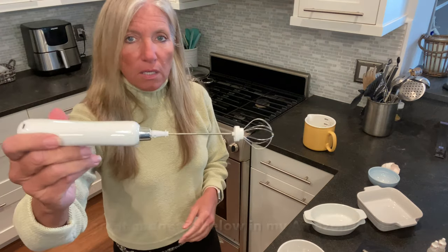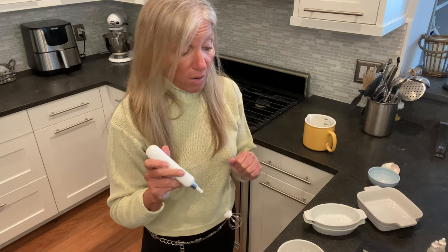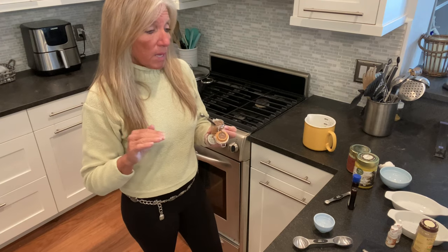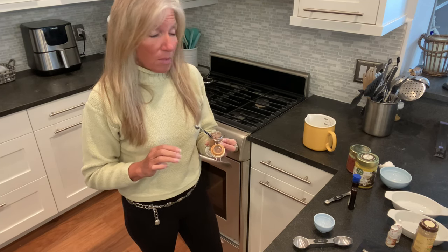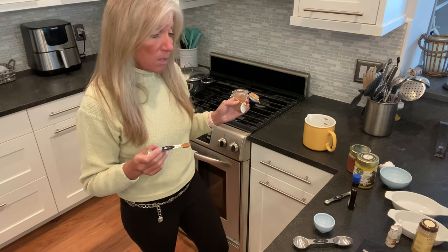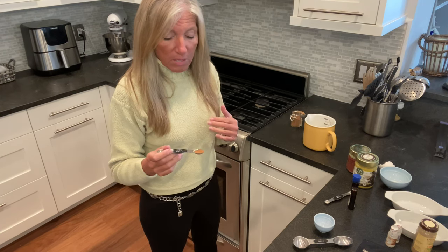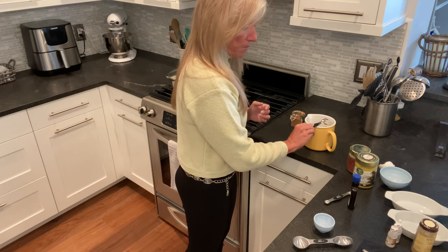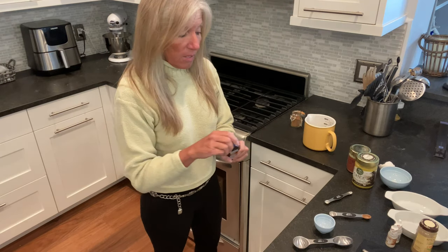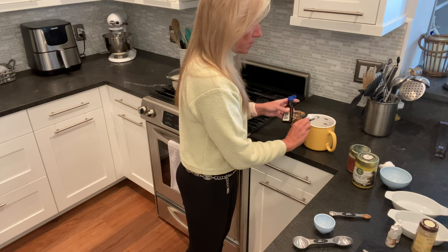One thing I really like is one of these little tiny hand mixers — it works really well and comes with a frothing end so you can froth heavy cream for your coffee too. I'm going to show you first how I make the pumpkin pie version. The first ingredient is pumpkin pie spice — or whatever version of five spice or all spice you prefer, but I find pumpkin pie spice is pre-blended in a really nice combination. I use a quarter teaspoon of that, then an eighth of a teaspoon of vanilla extract, and a tablespoon of ghee.